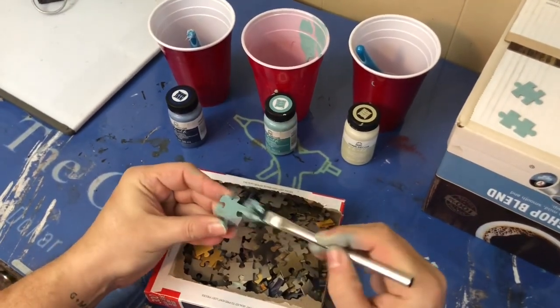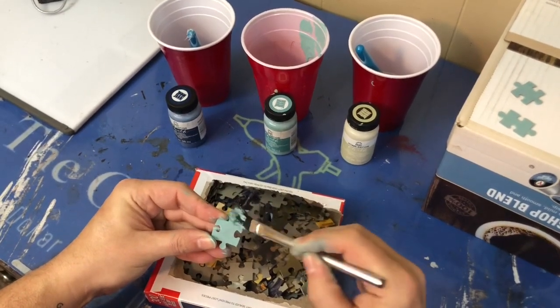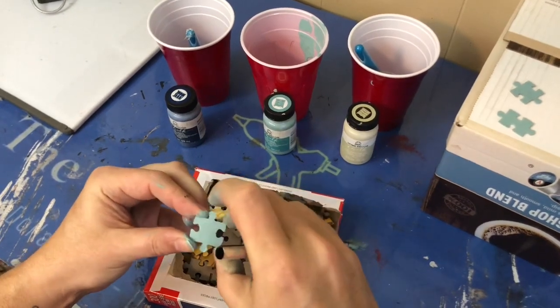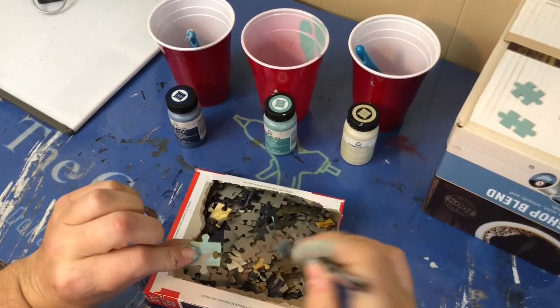The next thing I wanted to do was start painting those puzzle pieces. My puzzle had about 300 pieces in the box. I painted the plain side of the puzzle pieces and did about 50 pieces per color. I would recommend just a good even number depending on the number of colors you have.